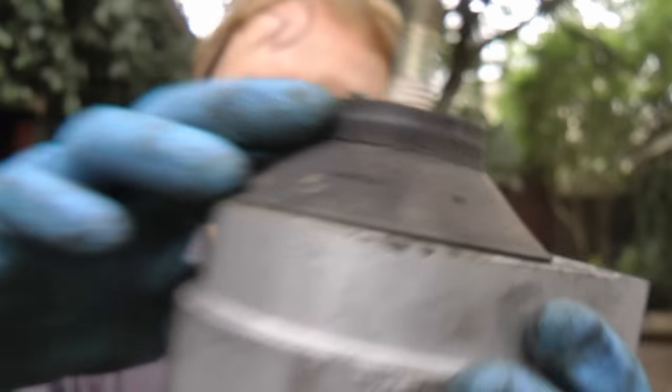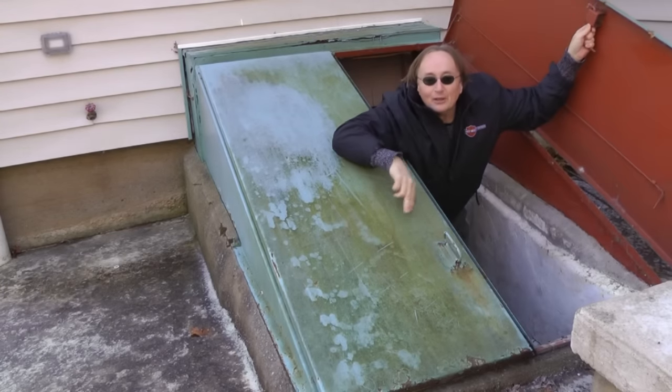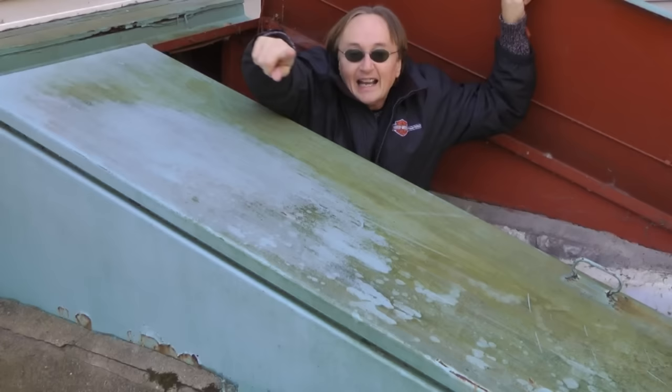So the next time your old motor mounts crack and make your engine vibrate and clunk, why not replace them yourself? And remember, if you have any car questions, just visit the Scotty Kilmer channel and I'll answer them as soon as this tornado passes over.